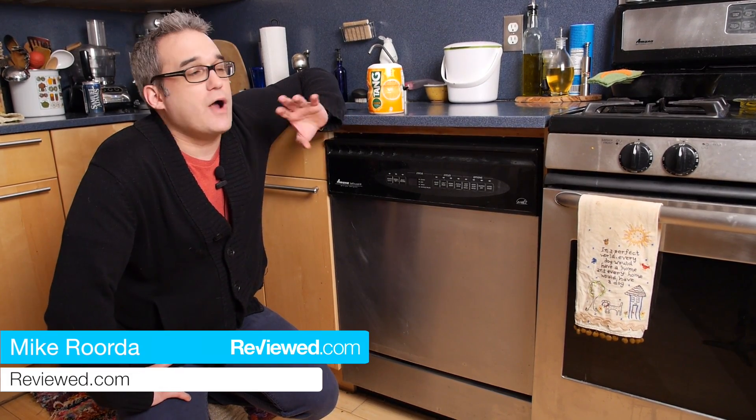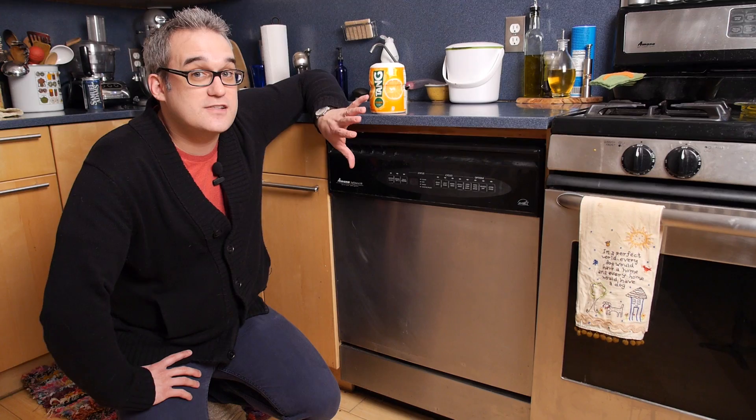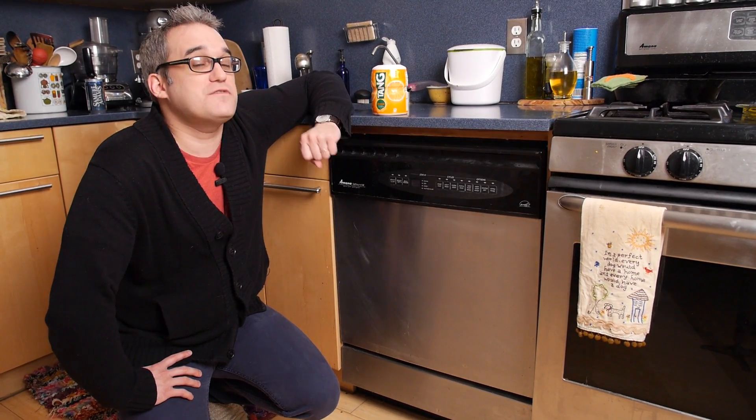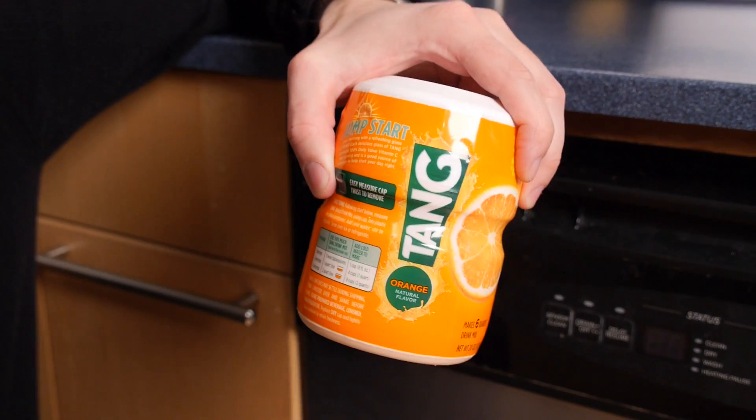When you're doing your spring cleaning in the kitchen, you're probably already planning on doing the refrigerator, definitely the oven. What you might not consider is that your dishwasher needs cleaning too. You think it cleans itself, but it doesn't. We found a really cool method online that includes using our favorite astronaut beverage, Tang.